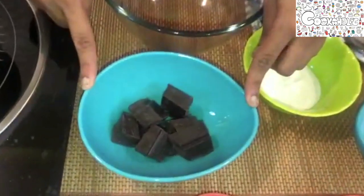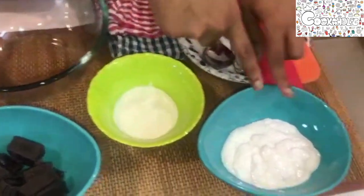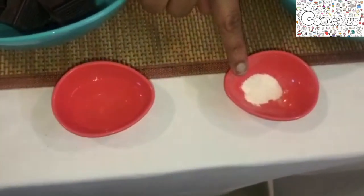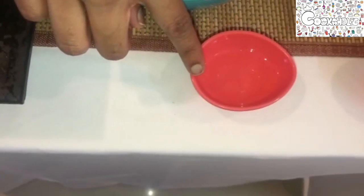We require dark compound 100 grams, 30 ml of fresh cream, 125 ml of whipping cream, half teaspoon of agar agar or gelatin, and 1 tablespoon of water.